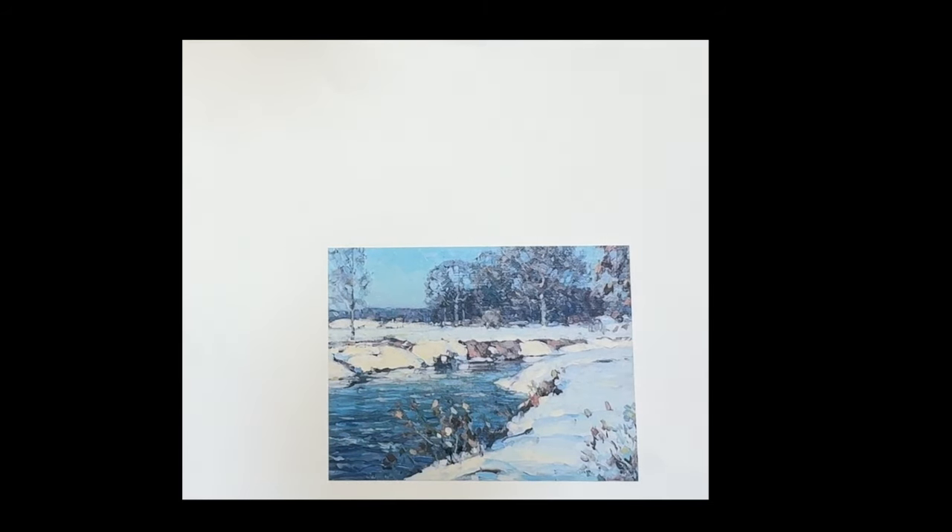Good morning everyone. Every once in a while we do a copy of one of the master paintings from the past. This is a painting by John Carlson — I assume it's Vermont where he painted very often. It's a beautiful snow painting, and we're going to do it today in watercolor. It's very beautiful and I hope you enjoy it.